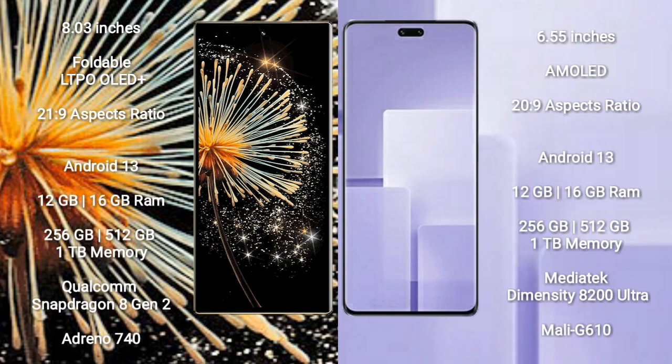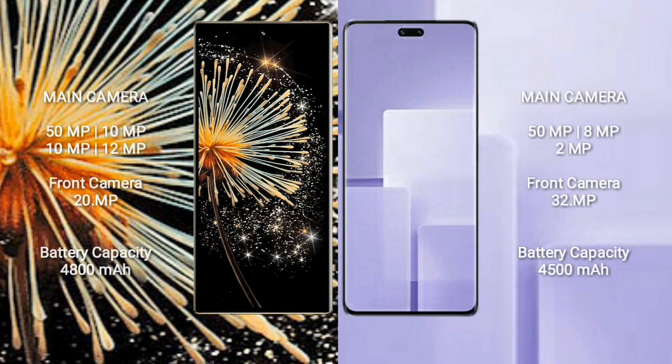Both the Xiaomi Mix Fold 3 and the Xiaomi CV3 run on the Android 13 operating system. The Mix Fold 3 comes with 12GB or 16GB RAM and 256GB or 512GB or 1TB internal storage, powered by the Qualcomm Snapdragon 8 Gen 2 processor with Adreno 740 GPU. The CV3 comes with the same RAM/storage options but uses the MediaTek Dimensity 8200 Ultra processor with Mali-G610 GPU.